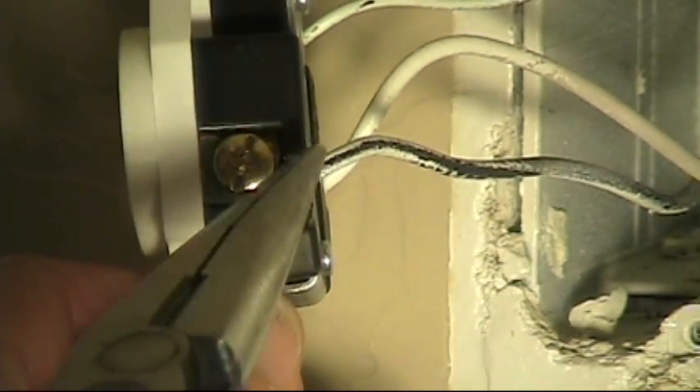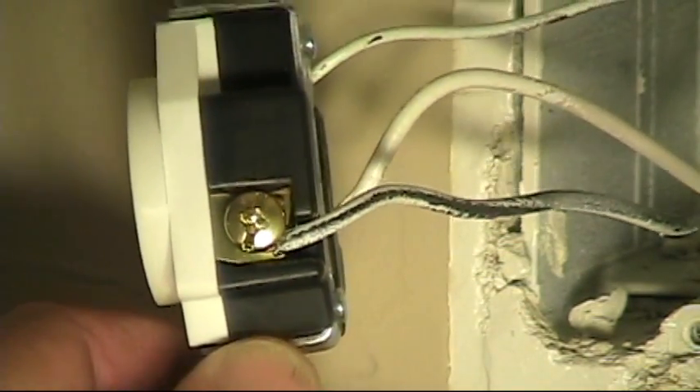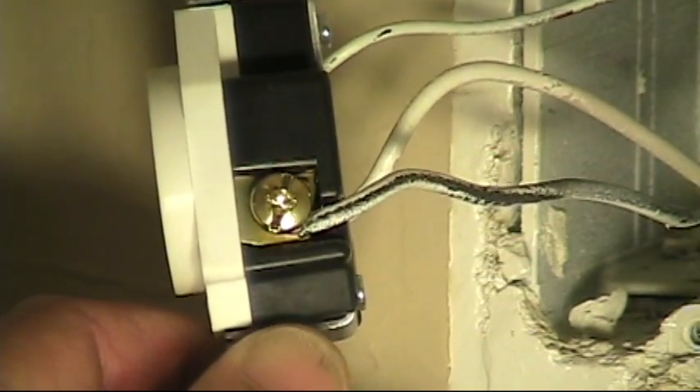Notice how the wire comes in and it's wrapped clockwise around the screw, so that when you tighten that screw, it helps it to tighten instead of pushing it away from the connection. But I turn it over on this side, and I've noticed two problems.